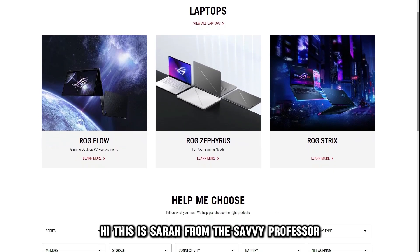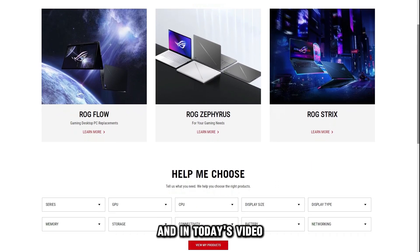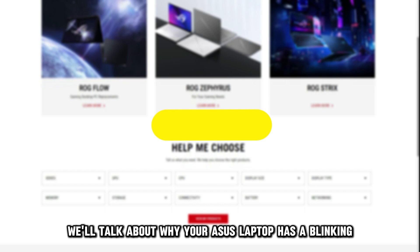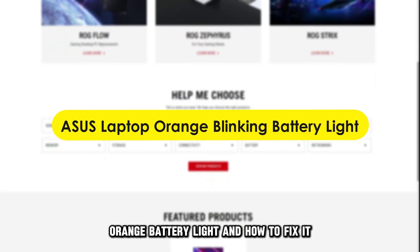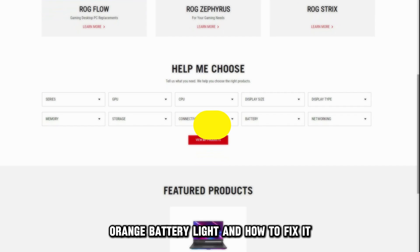Hi, this is Sarah from The Savvy Professor, and in today's video, we'll talk about why your Asus laptop has a blinking orange battery light and how to fix it.